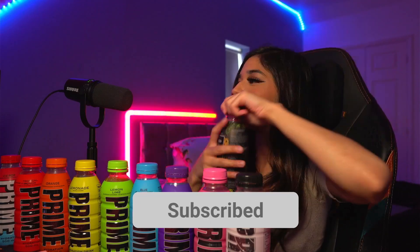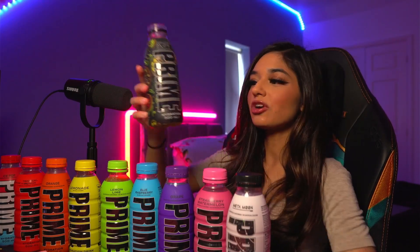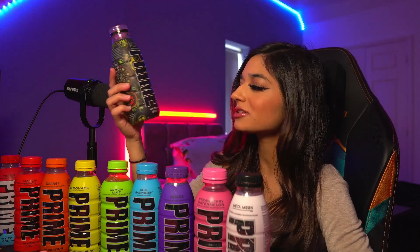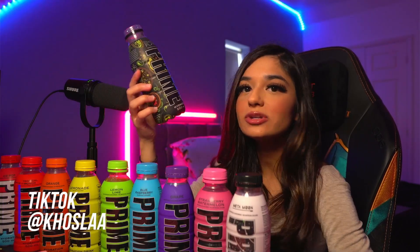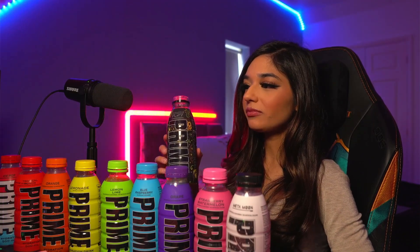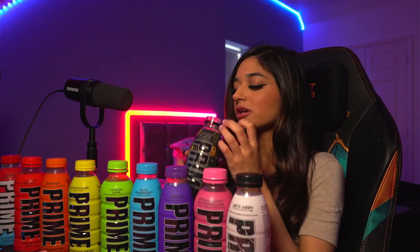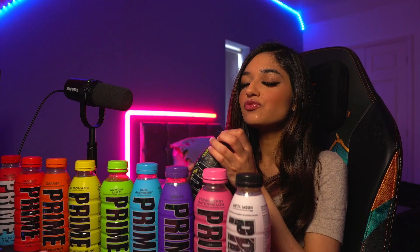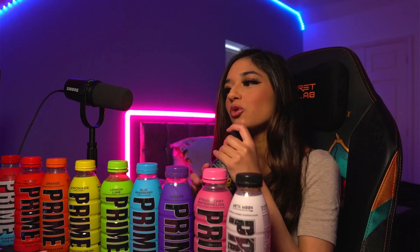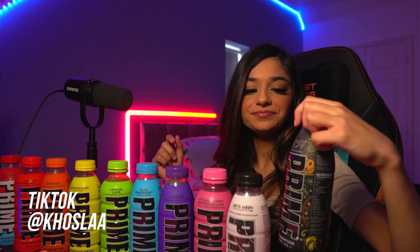I'm going to start on this side with the KSI Prime. This is orange and mango flavoured Prime. It was limited edition, but now I think it's quite widely available — I see it in Aldi, Lidl, all the shops. I'm not the biggest fan of mango juice, but to me this tastes like Rubicon mango juice. It tastes more mango than orange, in my opinion. I do like it, but I'm not the biggest fan of mango, so it's probably not one of my favourites.